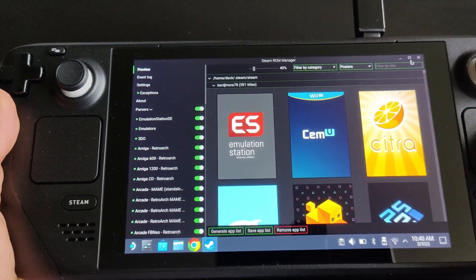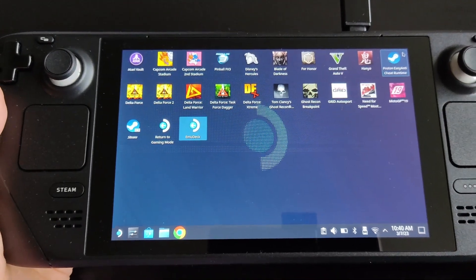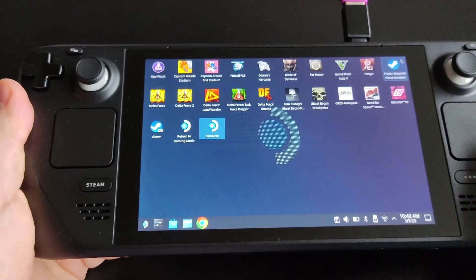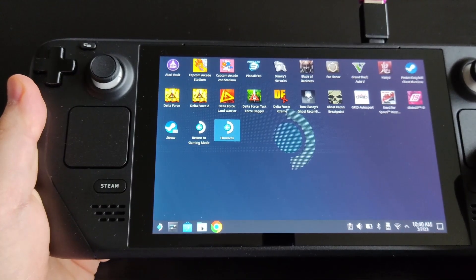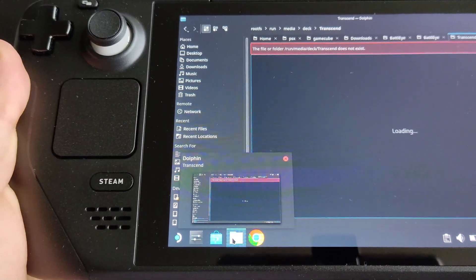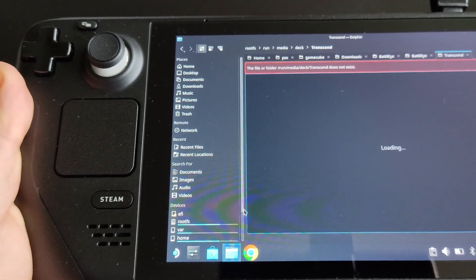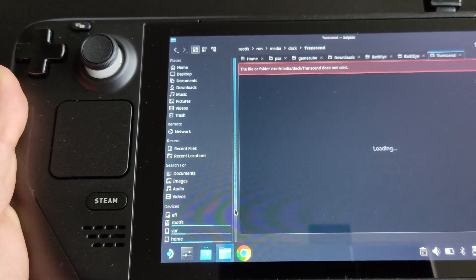All your ROMs, BIOS files, and games will be configured through the Steam ROM Manager. To transfer your BIOS and game ROMs, it's quite simple. Once your USB is mounted, go to the file manager — the Dolphin file manager — and scroll down to see your drives.